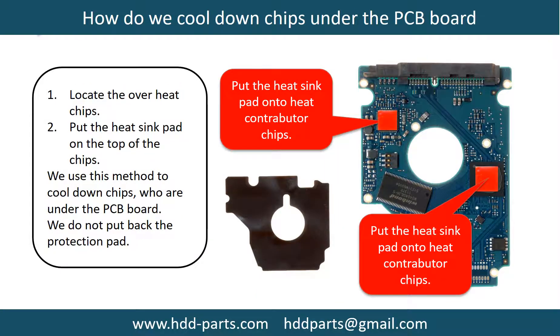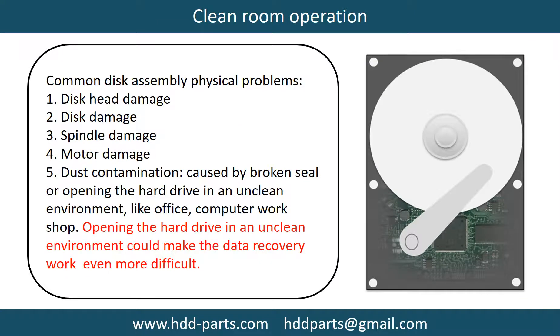This picture shows how to cool down overheat chips that are located under the PCB board. Clean room operation is also covered. Common disk assembly physical problems include: disk head damage, disk damage, spindle damage, motor damage, and dust contamination.